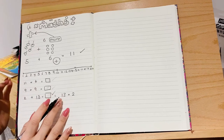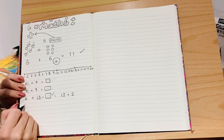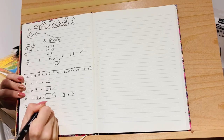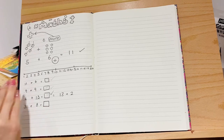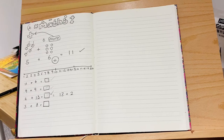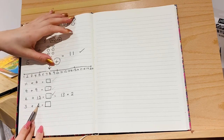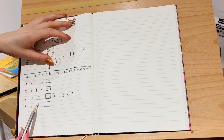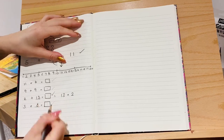Two plus thirteen is the same as thirteen plus two — they're equal, that's why we got the same answer of fifteen. Now I'm going to give you one to try on your own: three plus eight. Have a think about which number you're going to start jumping from — always choose the greater number. The most sensible option is eight, because eight is much more than three. Start on eight and add three: one, two, three. The answer is eleven.